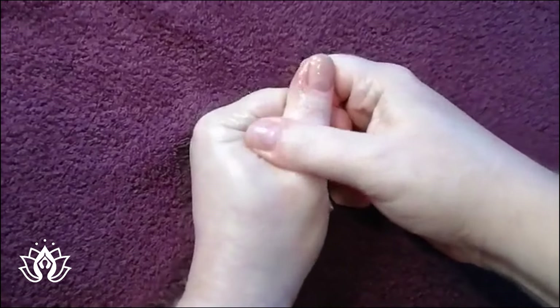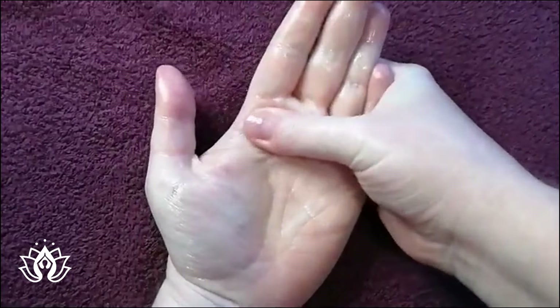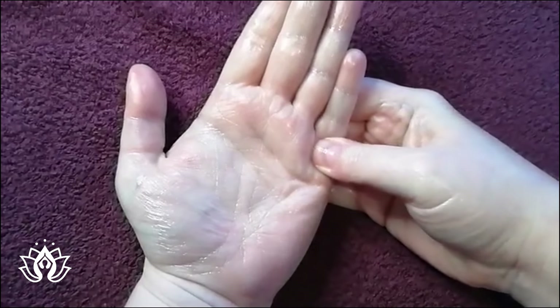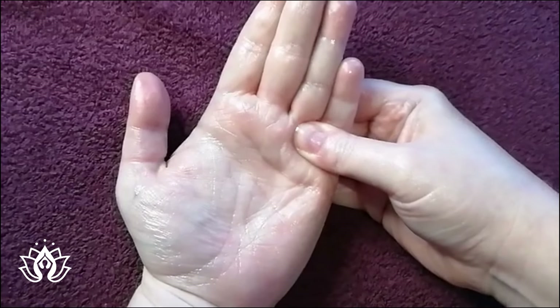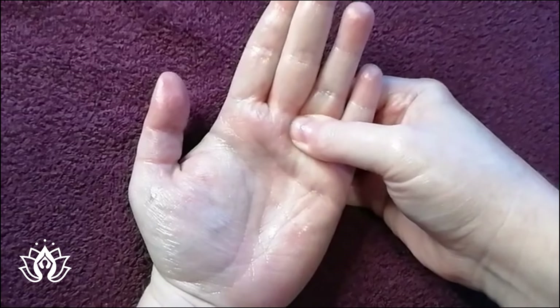And then with congestion and sinusitis, we want to alleviate any tension in our eustachian tube, which is this area at the top of our palm, just underneath the base of all of our fingers.